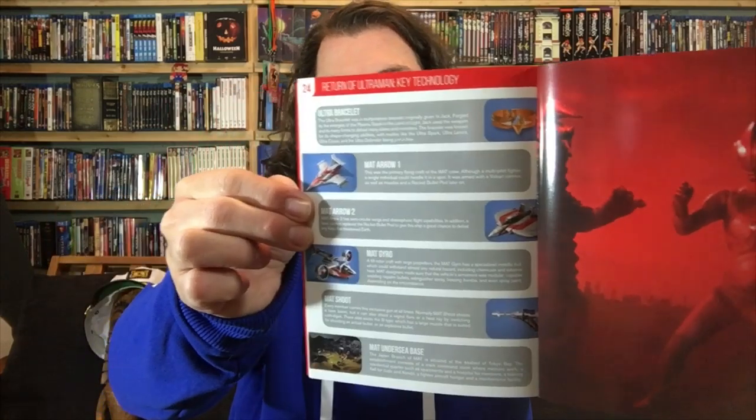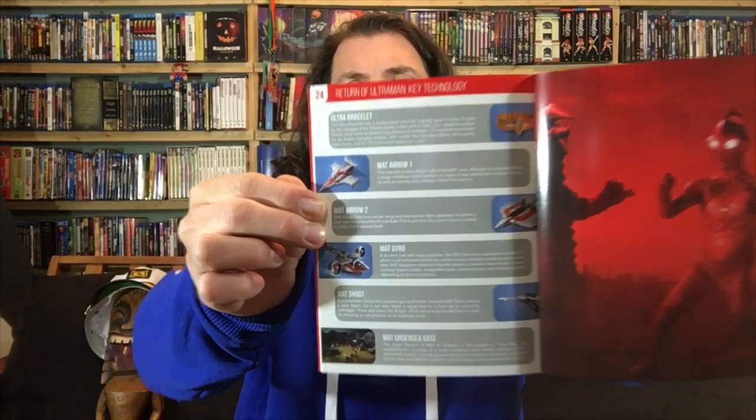There's one more page with key technology. I love the way Mill Creek gives us these booklets — it's that extra little touch. We talk all the time about how I love a booklet, and in today's physical media market a booklet is not a guarantee. It's become a real rarity, but I absolutely love a booklet.